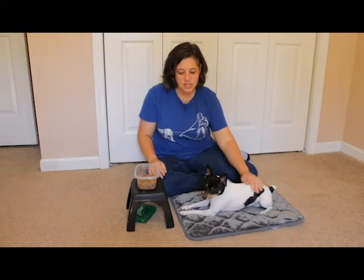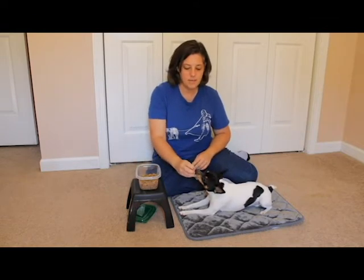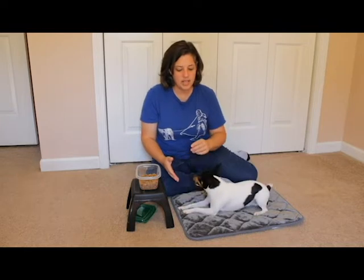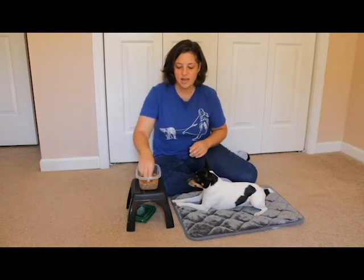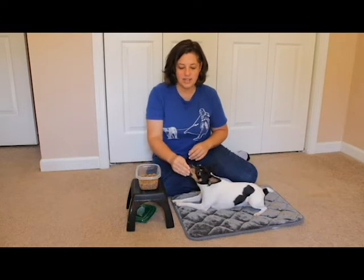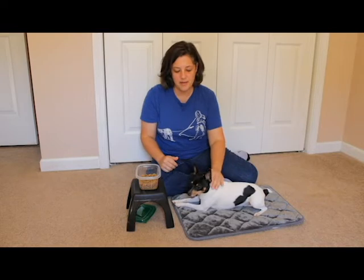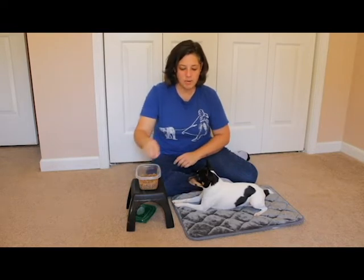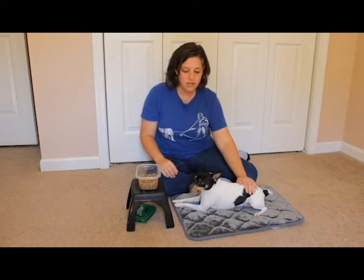He can choose to lay down if it's easier for him. I'm using a verbal marker just because I can't hold a clicker and do the handling at the same time. If you're able to manage both, maybe put the clicker in your armpit or on a foot, or have someone else do it for you. But for me, I'm just going to use my verbal marker. So I'm just doing some introductory handling, asking: is it okay if I touch you here?